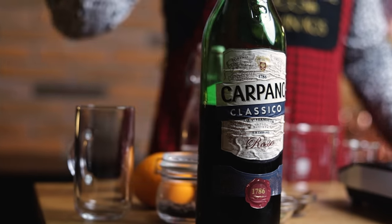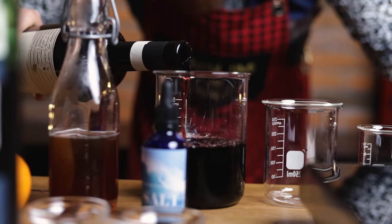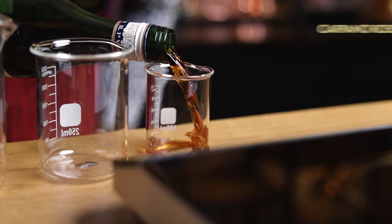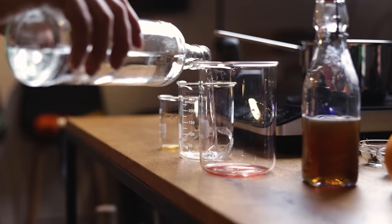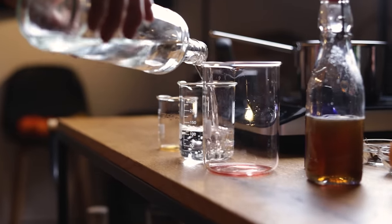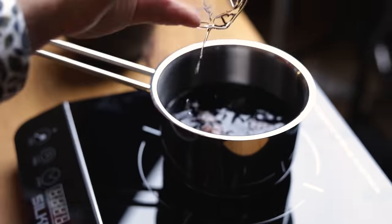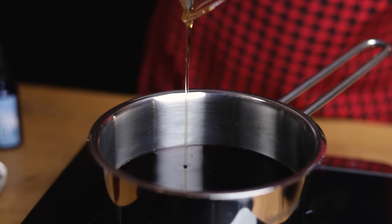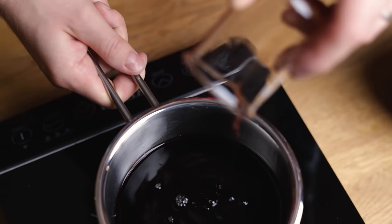For the base, you'll need 10 oz or 200 ml of red wine. Find a wine you like, but with everything you'll add, it doesn't have to be top shelf. The modifier will be sweet vermouth, 3 oz or 90 ml. For dilution, add 6 oz or 190 ml of water — you can adjust this to your own taste in future batches. The sweetener I'm using here is rich Demerara syrup, 2.5 oz or 75 ml of this 2-to-1 raw sugar syrup.